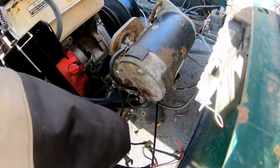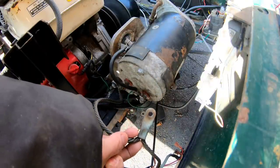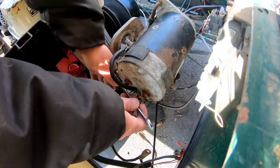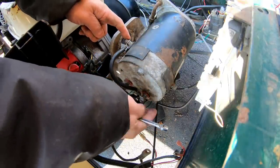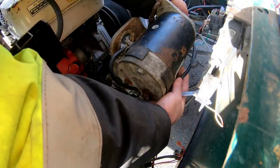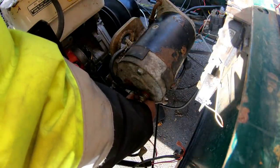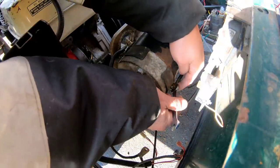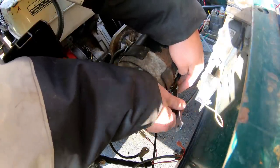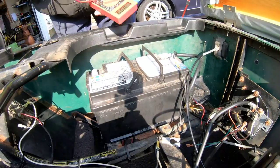I think this ground cable goes here. I can't find another area for the second ground wire, so I'll put it somewhere else. The black wire goes to the positive of the solenoid, and the green wire I believe goes back to recharge the battery. I'll reconnect the battery terminals — it hasn't been charged for probably over a month and a half, two months.